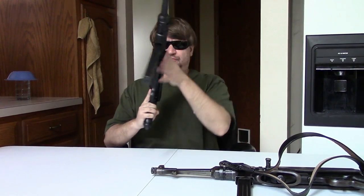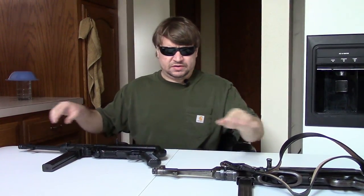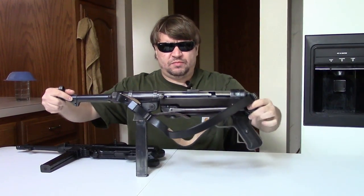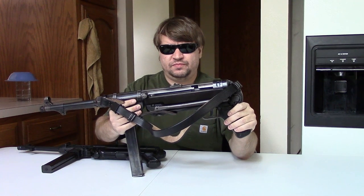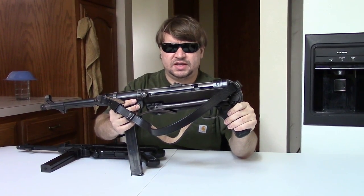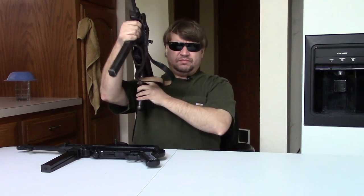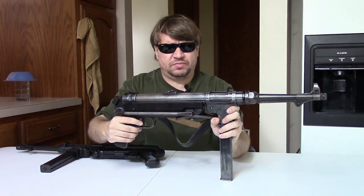You just saw us putting the first shots through it. And we're also going to compare it to this gun here. We have a much older video on this one. This is an original Steyr-manufactured MP40 built in World War II originally, and it was converted to legal semi-auto only by MKGunmods for me a couple years ago.